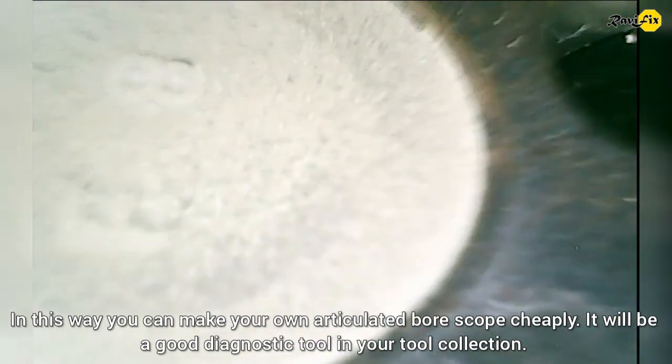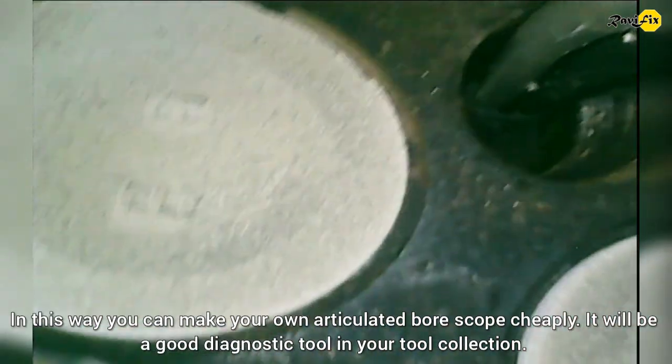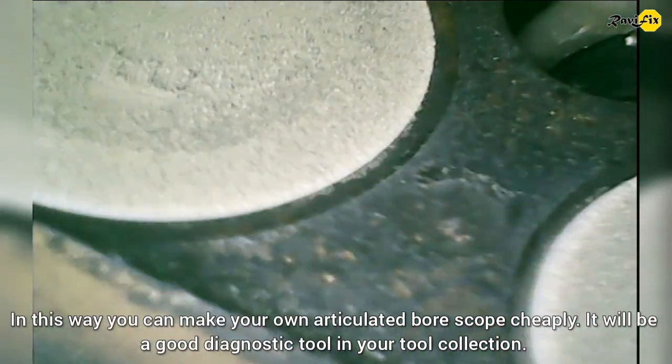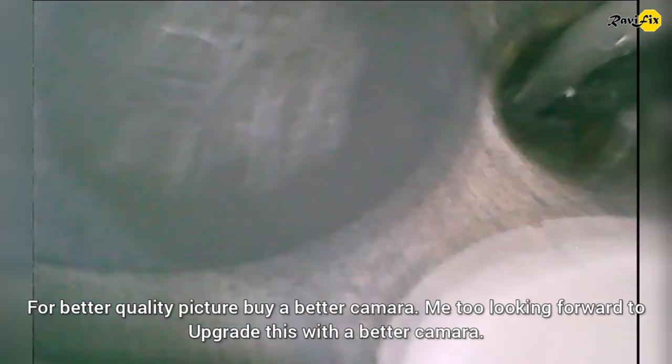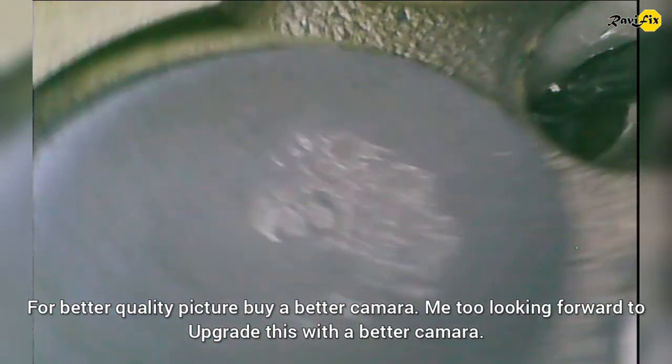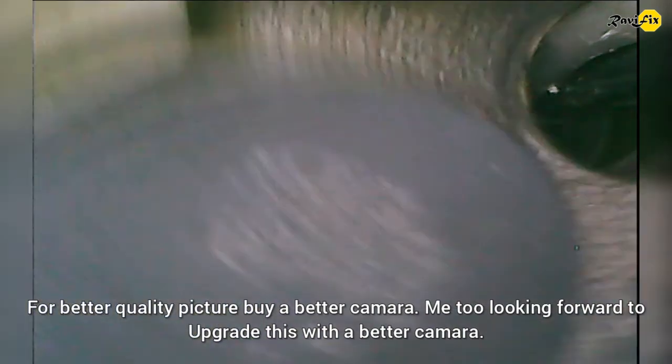In this way, you can make your own articulated borescope cheaply. It will be a good diagnostic tool in your tool collection. For better quality pictures, buy a better camera. I am also looking forward to upgrading this with a better camera.